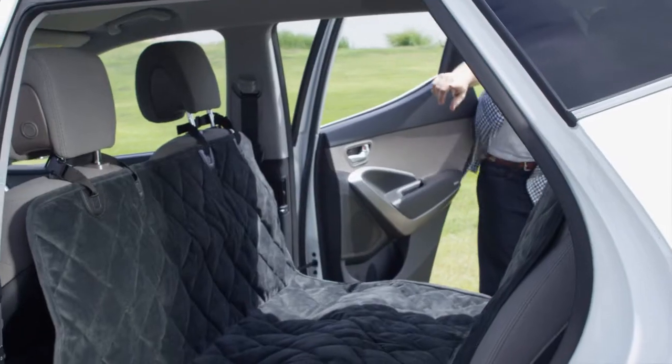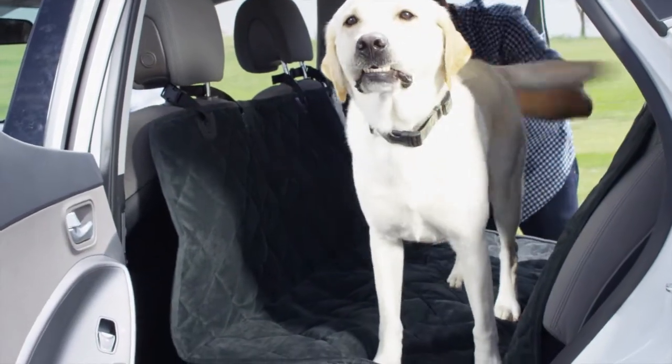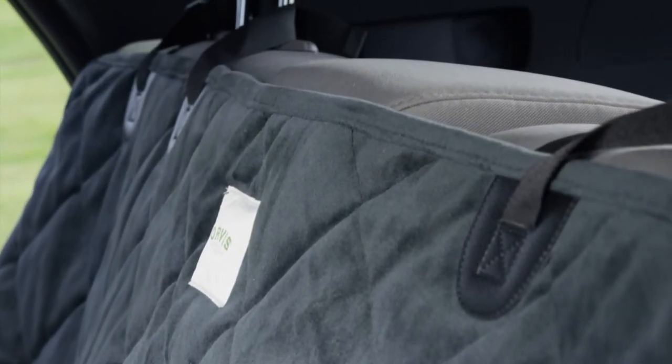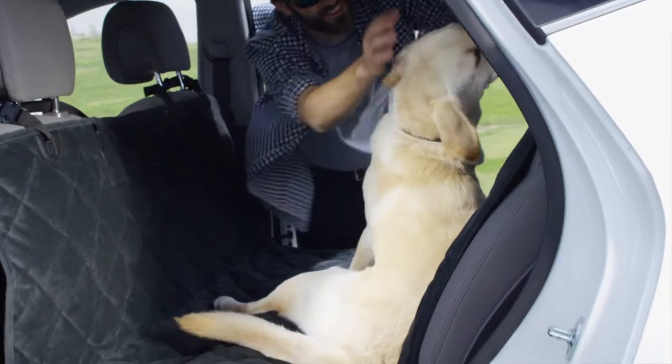Flaps on the side of the protector keep mud and dirt off your seats as your dog jumps in and out. The EasyCare Washable Hammock repels loose dirt and sand, keeping muddy paw and nose prints off your clean seats and footwells. The durable microfiber quilting ensures a comfortable space for your hunting companion.